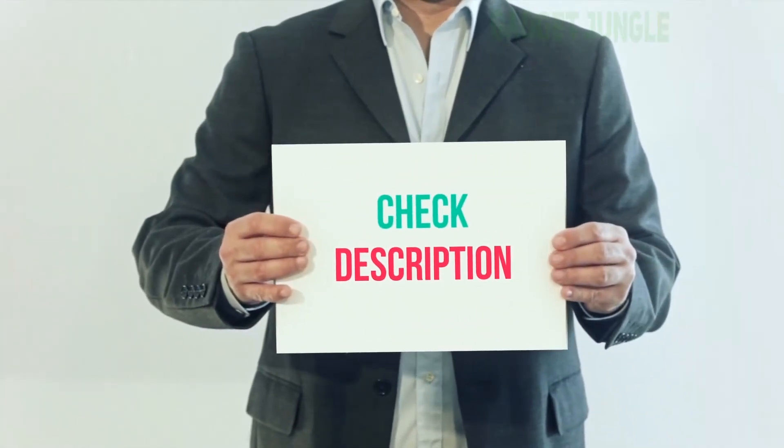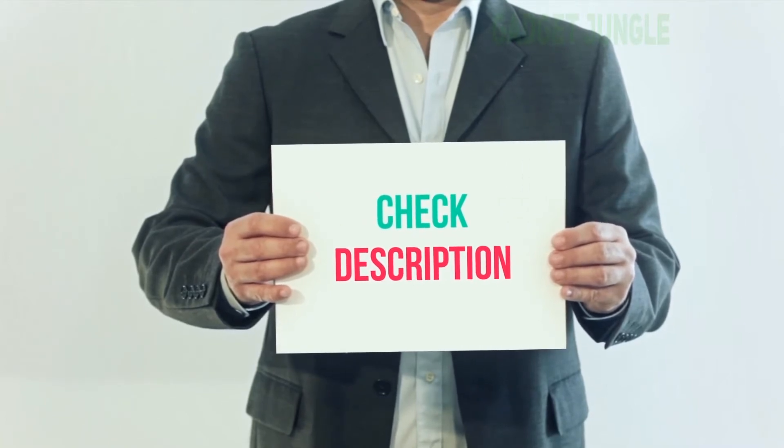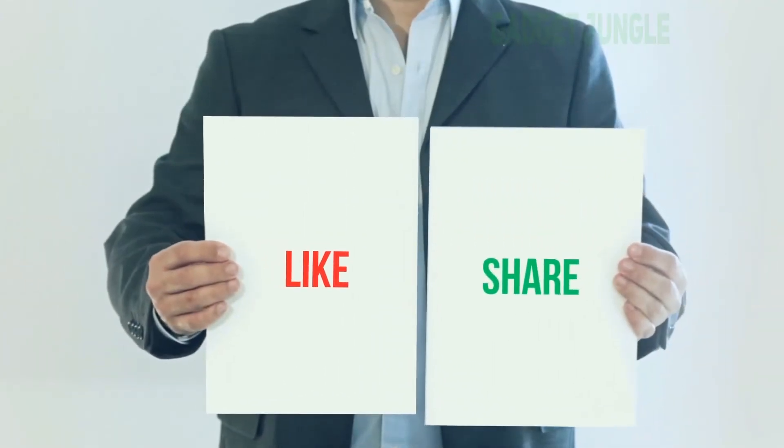I have included the product link in the description. You can check out the link for more information and the latest price. Thank you for watching this video. Please subscribe to my channel, leave a like and share with your friends.